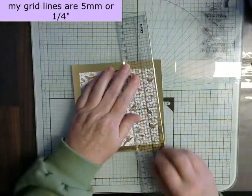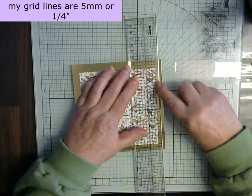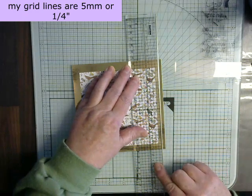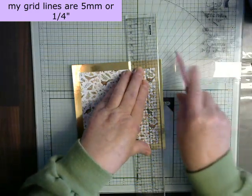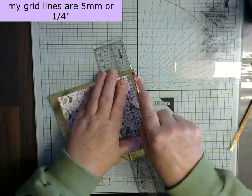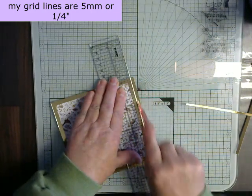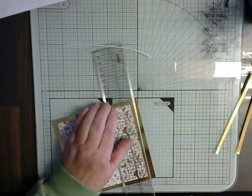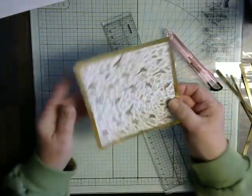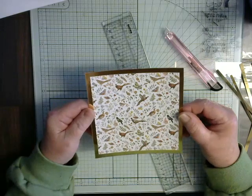Now when we look at our ruler, if we go to the opposite side to our main numbers, each of these little squares are a half centimetre. So we're going to put a half centimetre border all the way around our piece here. We're going to use our first line on our ruler and place it so that the first line is absolutely straight with the edge of our paper. Then a nice sharp knife comes down, turn it round, line up again, and we're going all the way round. And there is a half centimetre border all the way round our card with no deviation at all.